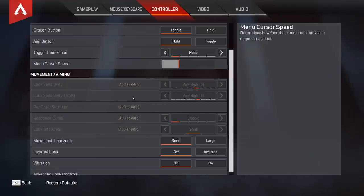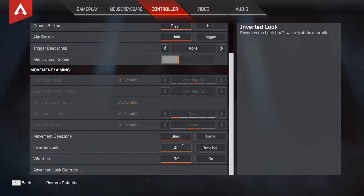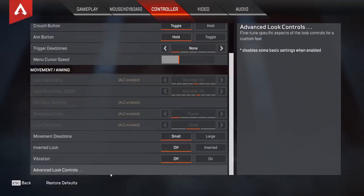Over here we have look sensitivity and stuff. This doesn't matter for me because I use Advanced Look Controls — ALC is enabled. But when I was on console, I used regular 6-4 sensitivity, classic response curve, small look dead zone, and did not use ALC. Regular sensitivity is good but I do think ALC is better. Movement dead zone — small. Inverted look — off. Vibrations are just whatever you prefer, I have mine off.